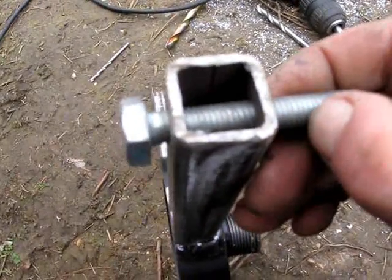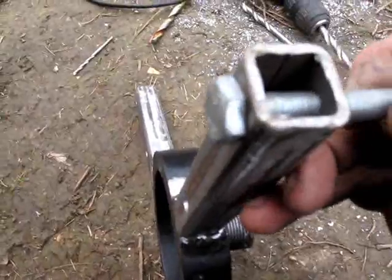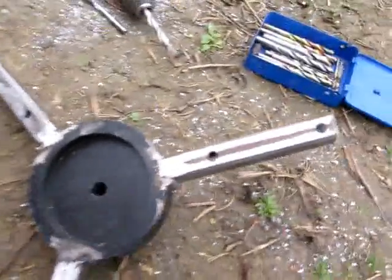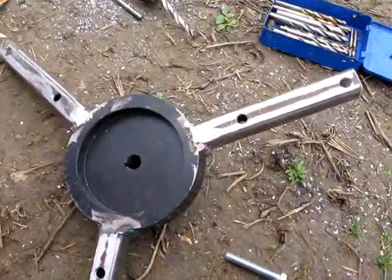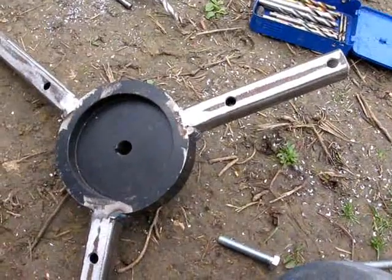Obviously the actual bolts are going to be shorter than that. Reasonably basic working conditions, but that's one of the points behind these videos — to see what you can do with limited resources and equipment.